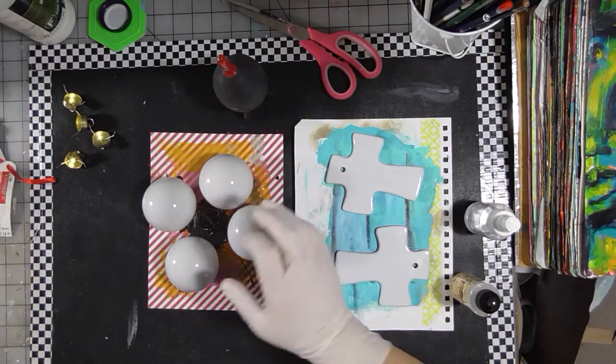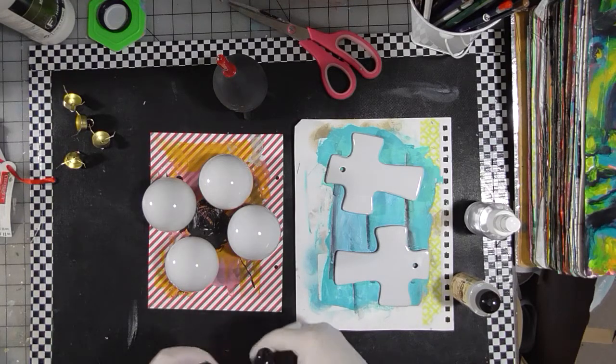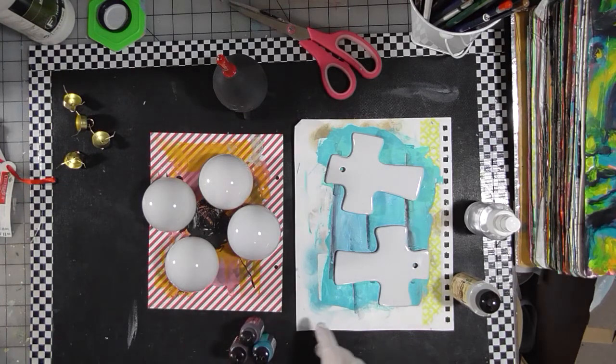First, pick a couple of colors. I try, just like with painting, to pick colors that are going to blend well. I have a purple and a blue here. I wouldn't pick a green because it's just going to turn muddy unless that's what I want. I may pick cranberry — might be interesting. Actually, let's do raspberry — I like that better. So let's try those three colors.